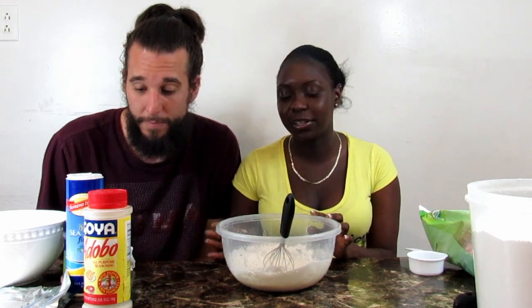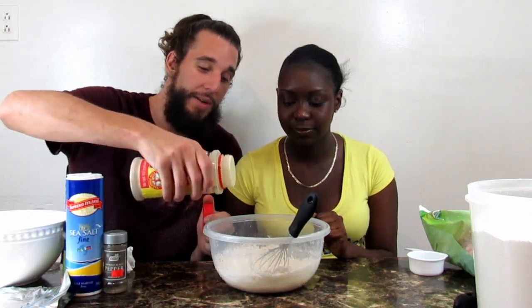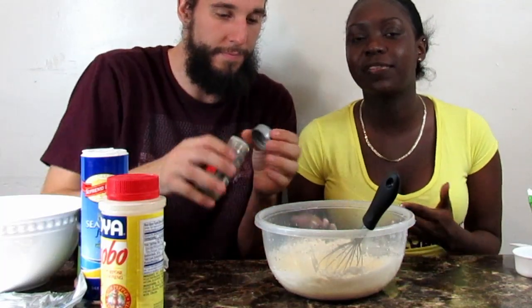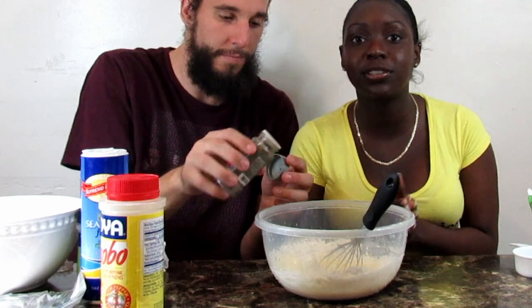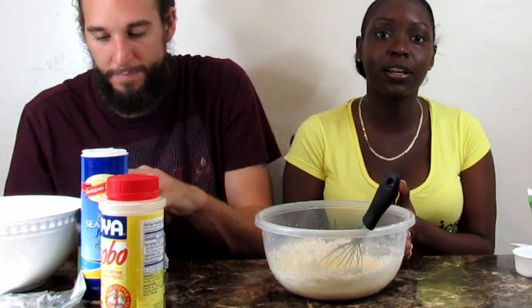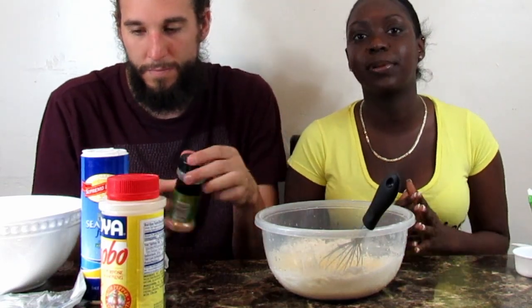For this part, you can use any seasoning that you want — we're just going to use this, but you can use whatever you want, literally. However you want it to taste. We don't even follow any perfect measurements or anything. The only thing that needs to be perfect is your flour to water. As long as you have one cup of flour and one cup of water, depending on how many wings you're making, you will always be good.